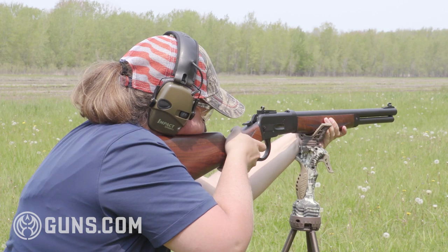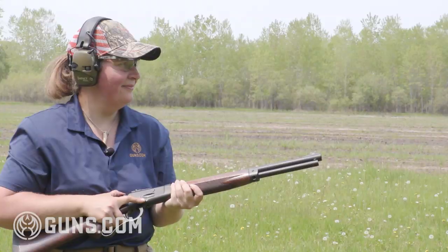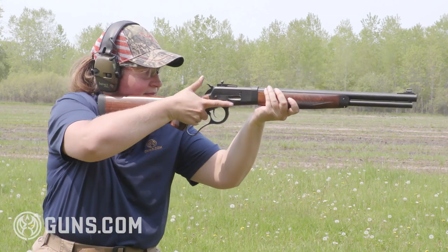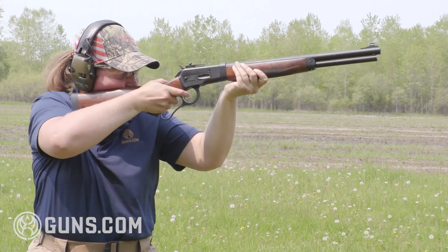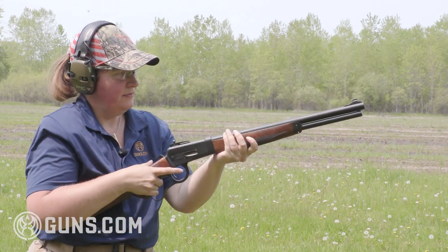The Bighorn Armory Model 89 does exactly what it's advertised to do — that's put some serious knockdown power with heavy-hitting calibers in a lever action platform that can handle those heavier pressures. It's an accurate gun. It's an attractive gun. An American-made one.